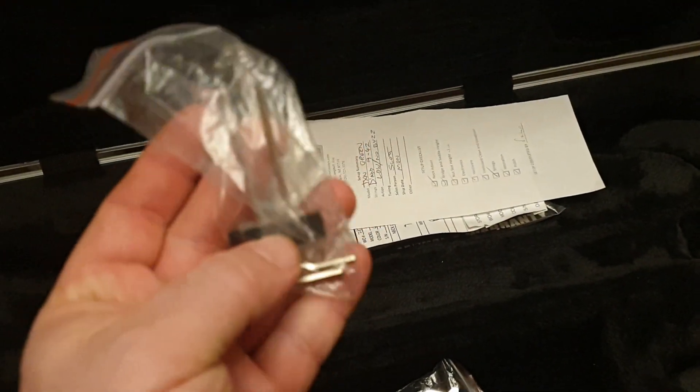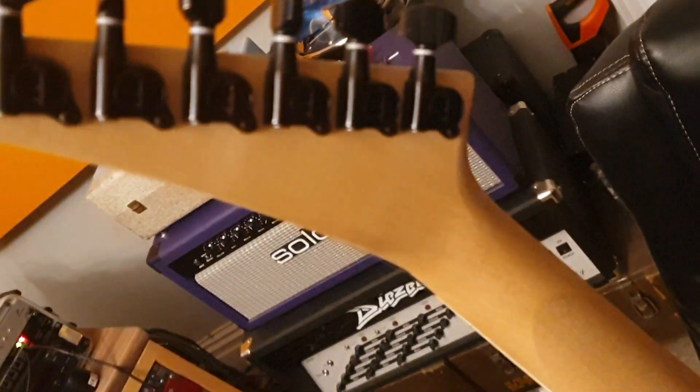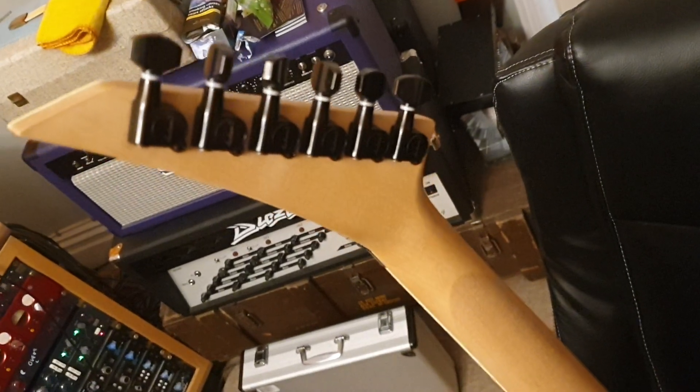Another nice touch — they've got the mount for the allen keys, but they haven't drilled it in, it's got a screw. So if you wanted to mount the allen keys on the back, you could screw it in yourself. Personally I just leave it the way it is — it looks so pretty. But you do have that option, and it's nice that they give you that option.